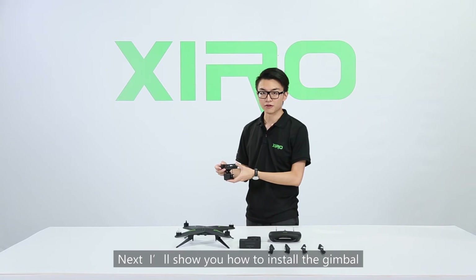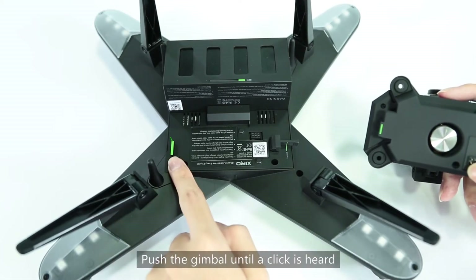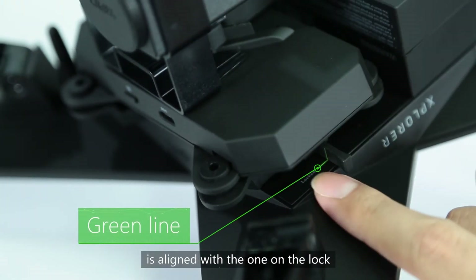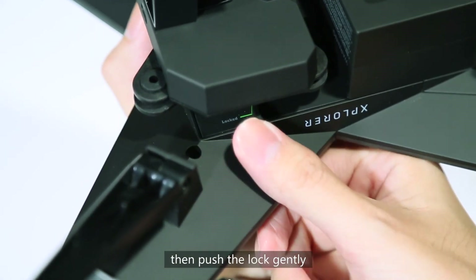Next, I will show you how to install the gimbal. Locate the green slot on the drone and insert the gimbal into the slot gently. Push the gimbal until a click is heard. Make sure the green line on the drone is aligned with the green line on the lock, then the gimbal is ready. If the lines are not aligned, push the lock gently.